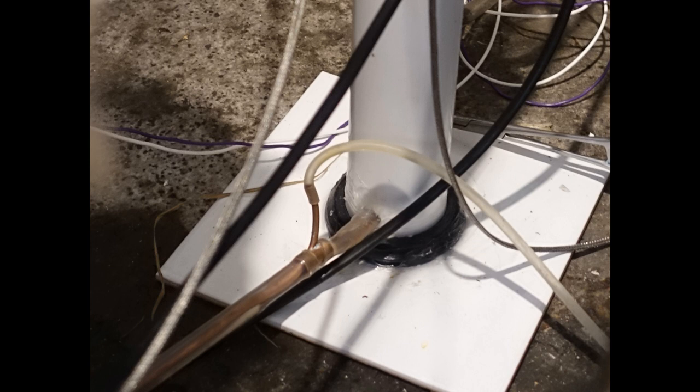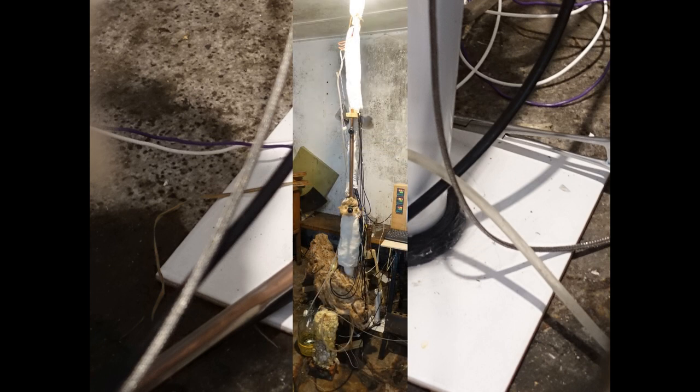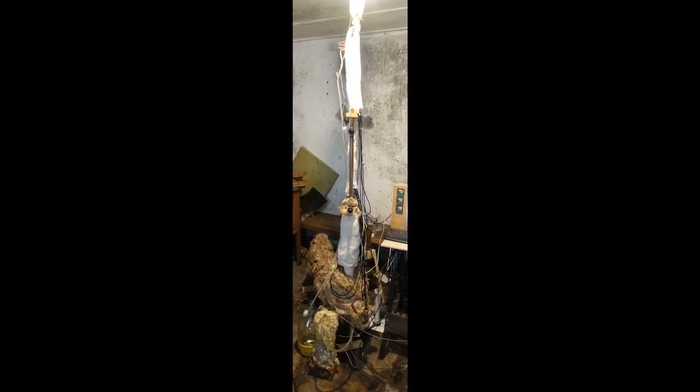Heads are drawn off as vapour, but there's a small amount, so energy losses are small, and a 1m or so length of 8mm copper pipe gives adequate air cooling to condense the heads. You do not need a Liebig condenser, so not only is it more energy efficient, it also uses far less water. In principle it's supposed to be an adiabatic system, though in practice there is some heat loss to the environment, and total power consumption does depend on how good the insulation is.